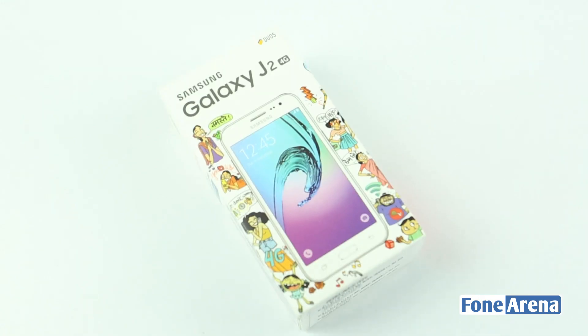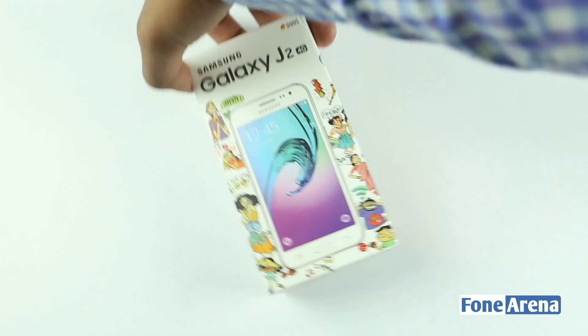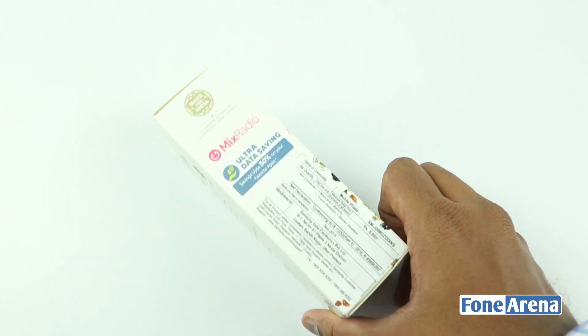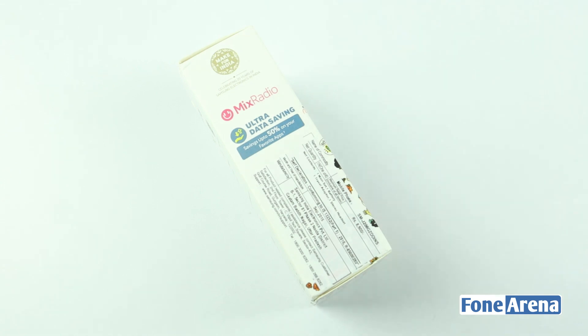The box is very simple and very compact in size. On the right side we notice that it supports 14 Indian languages and comes along with Airtel's double data offer. On the left there is a Make for India branding along with mixed radio branding.